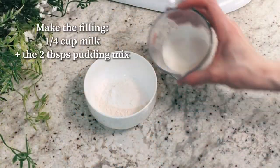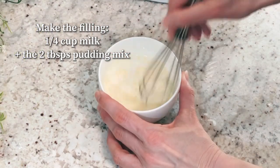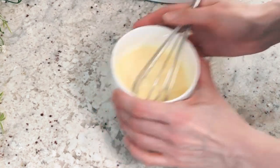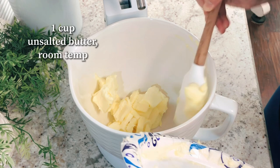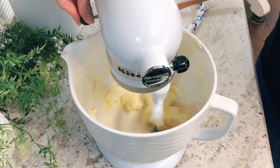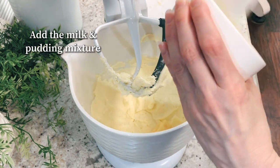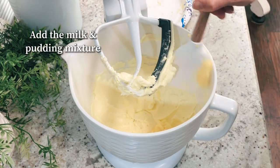For the filling, add a quarter cup of milk to the two tablespoons of pudding mix that you reserved earlier, and set that to the side. Add one cup of unsalted butter at room temperature to your mixing bowl and mix until smooth. You can use a hand mixer or stand mixer. Then add in that milk and pudding mixture to the butter and mix really well.